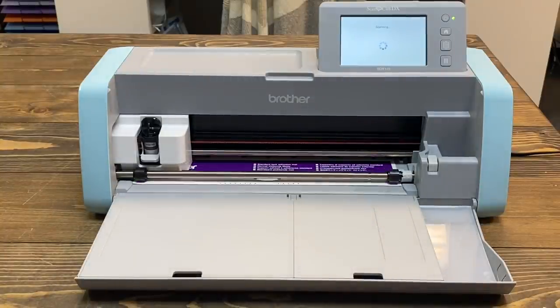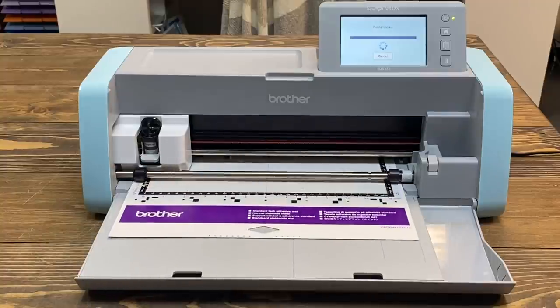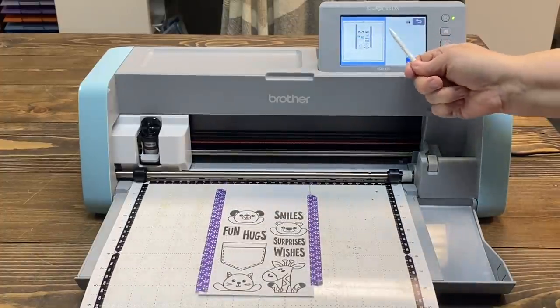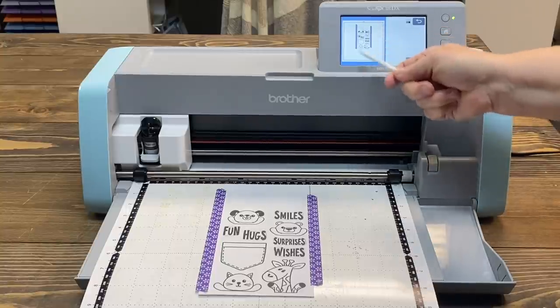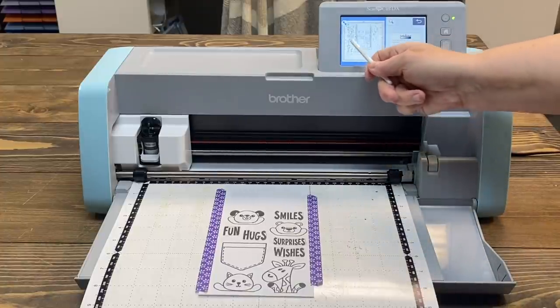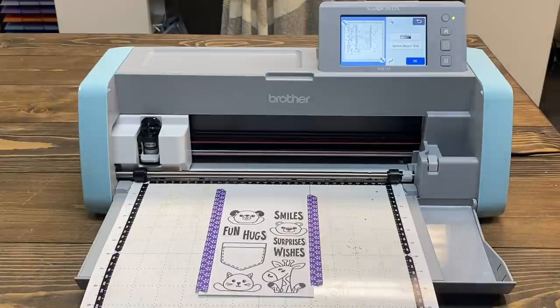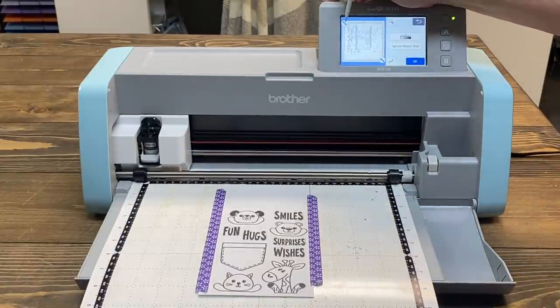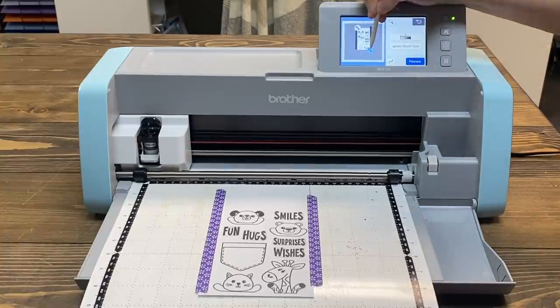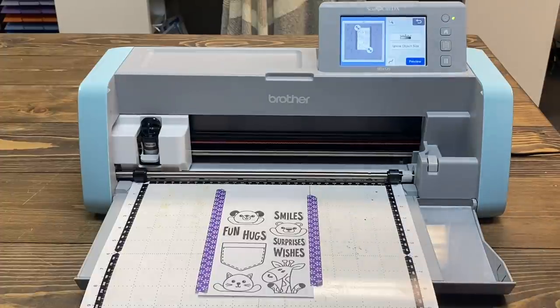Everything on the mat is going to show and we'll have to dial it down and tell it what we actually want it to look at. You can see it has seen the mat — it sees my stamps and my purple tape, everything's there. I'll say okay. Notice it also sees all the little cut marks and trash on my mat — it all shows up. So I'm going to use my stylus and these little arrows to drag this in and basically close the eye on everything except what I actually want it to see — getting rid of the purple tape so just my images are showing.